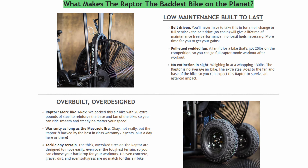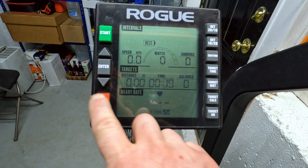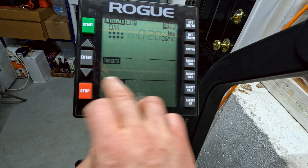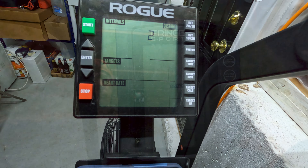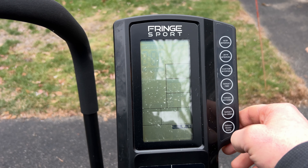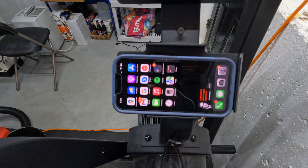I also appreciate that Fringe Sport doesn't nickel and dime you for accessories. Conversely, the four major things I liked about the Echo Bike over the Raptor: number one is the control panel. Both panels have all the same readouts, but the Echo Bike feels better — the buttons are nicer to push and it has better design and visibility. The other thing is the phone holder placement. On the Raptor, the holder is right in front of the screen, so when you put your phone there you can't see your pace, calories, or interval time. The Echo Bike has a lower phone holder, allowing you to see both at the same time.